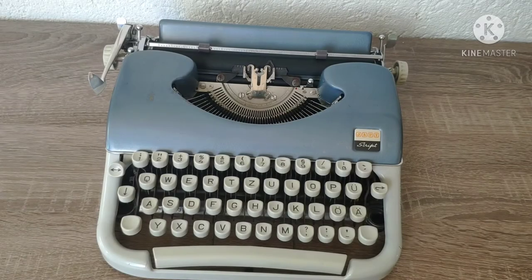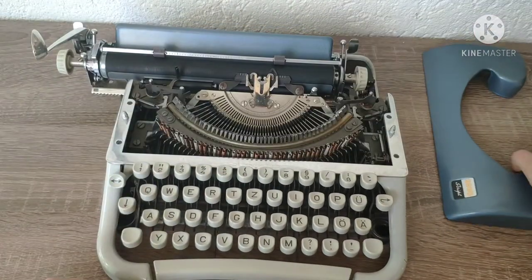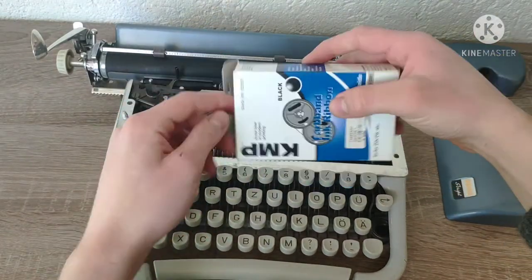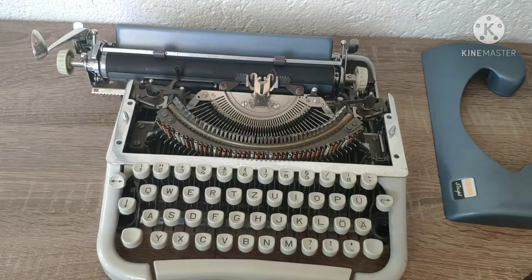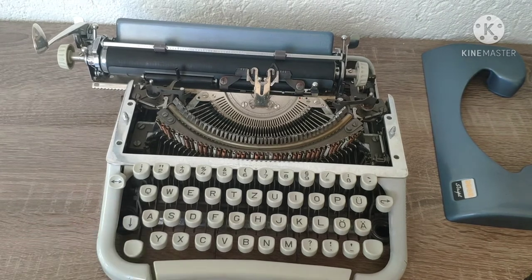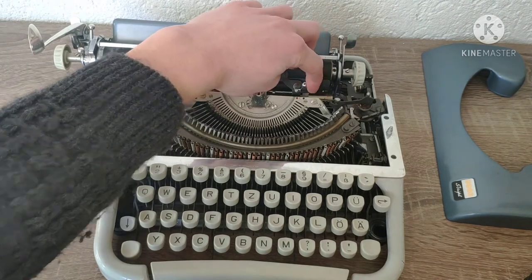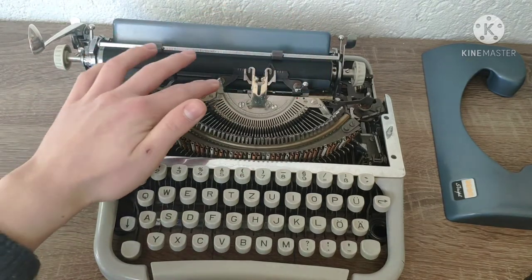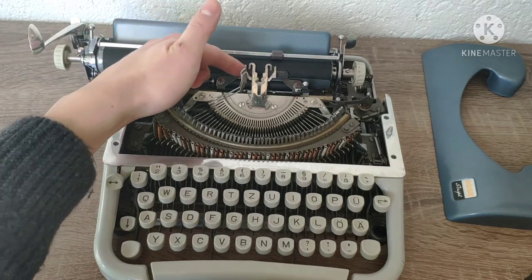A lot of people struggle with putting a new ribbon into the typewriter. Here are two tips. Tip number one: press Caps Lock when you put the new ribbon in. Tip number two: select red color and let the two types get stuck into each other — now it's a lot easier putting the ribbon in.